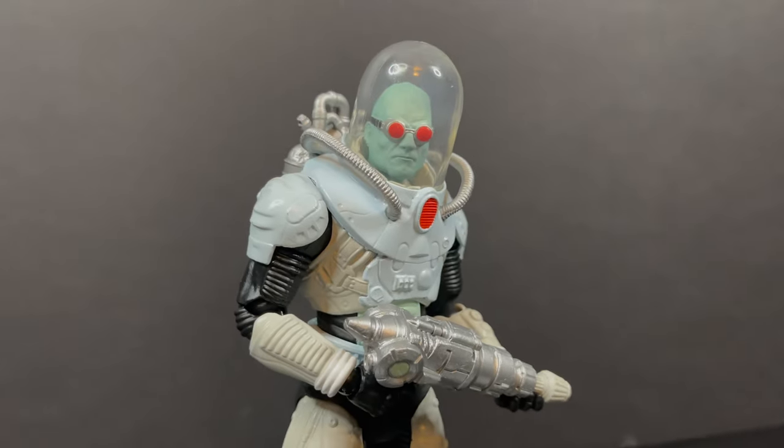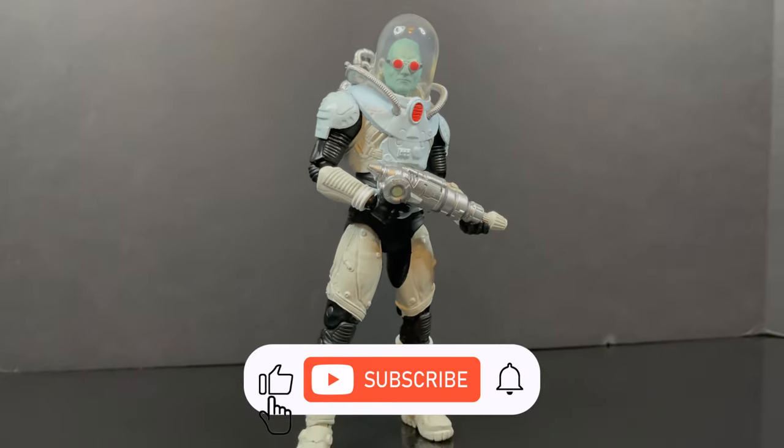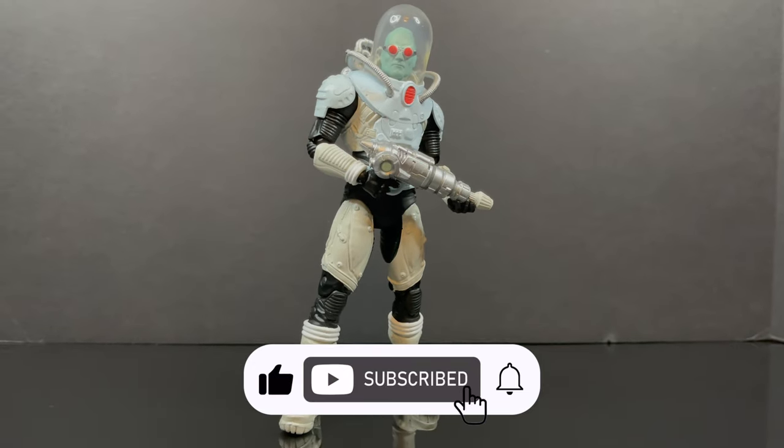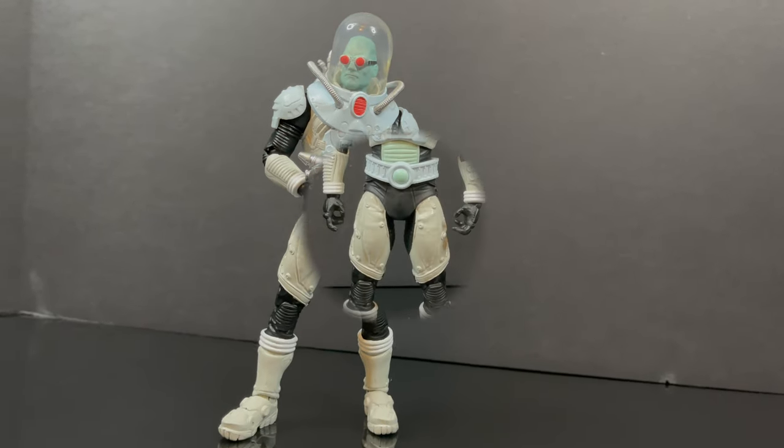While I got all you Ferris Boyles here, I just want to say thanks so much for always checking out my DC Multiverse videos. If you haven't already, please do consider subscribing — Old Toys, New Toys, Daily News Updates. I guarantee you'll find something here that you'll like.